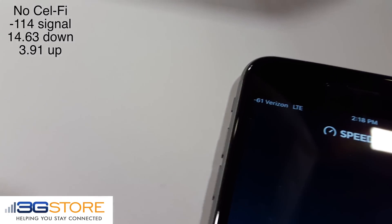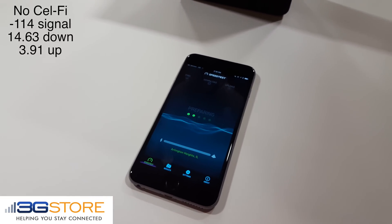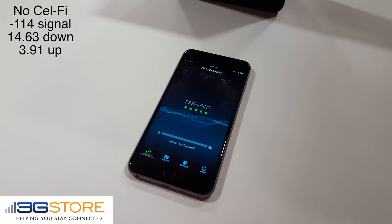Now we have the CellFi connected, and you can see we have a negative 61 signal. So that would be a 5 bar signal. We'll go ahead and run the same speed test from the same location with the same phone.